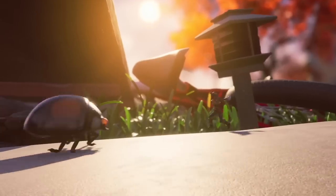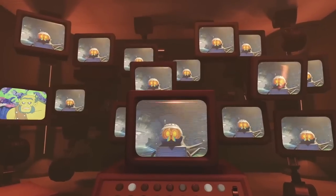Over 10 million people have played so far with more joining every day. Alright, so without further ado, let's get started!